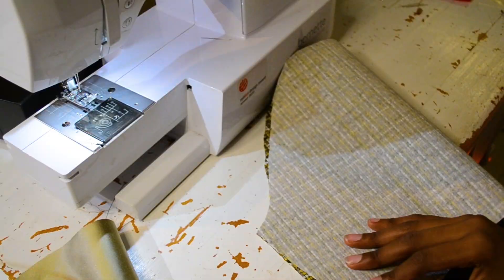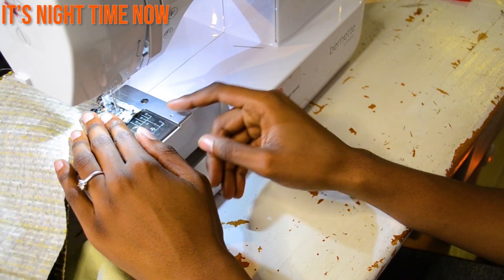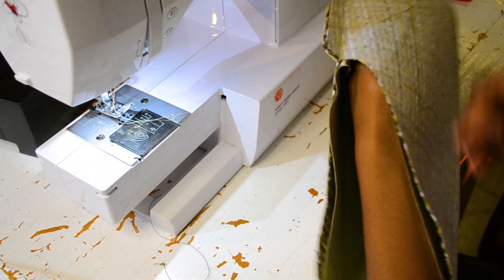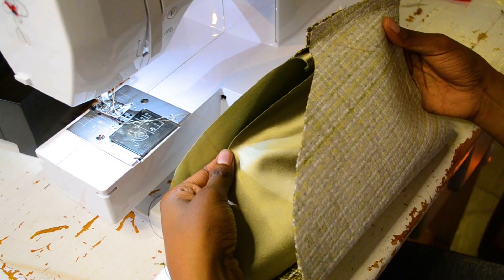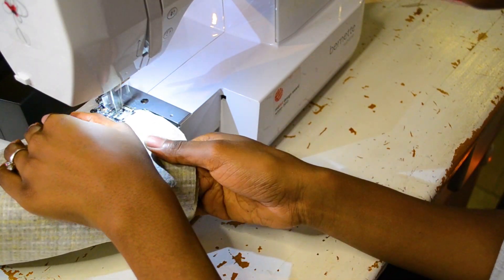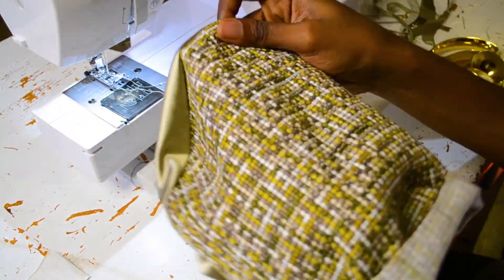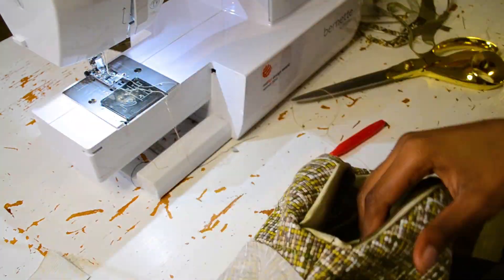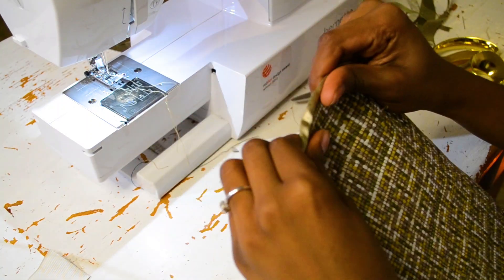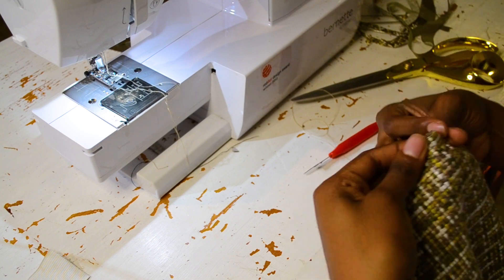Now I'm going to do my sleeve. I'm doing the seams for both my lining and my outer facing, and I'm going to put them right side to right side before joining them together at the top with a 1.5 seam. Then I pull it inside out, making sure everything is neat and in line, because we're going to do another seam that will create a cage for our elastic.